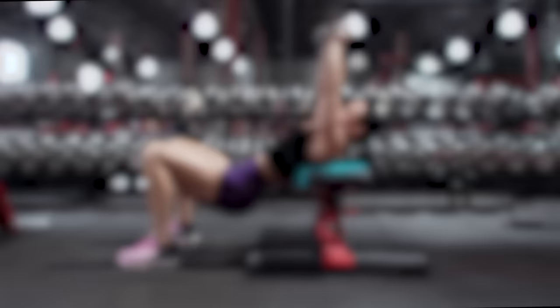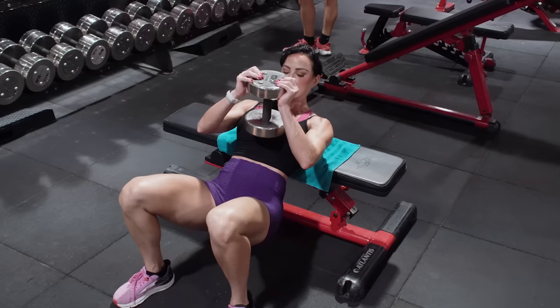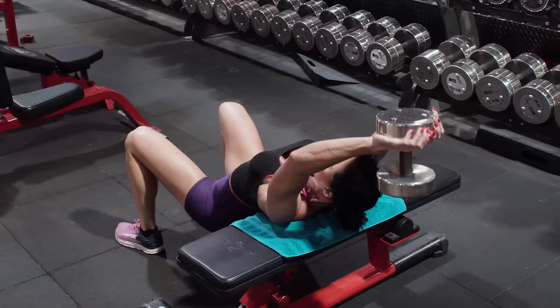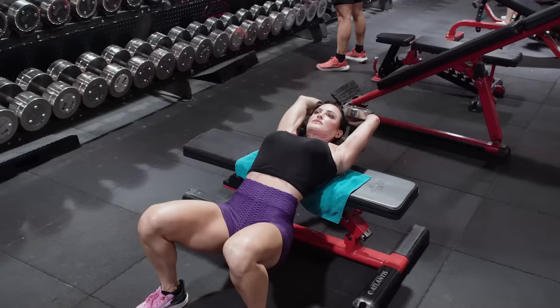Next, we're moving on to a cross bench pullover. I'm a fan of traditional pullovers laying right across the bench, but this cross bench variety is going to have you at a 90 degree angle to the bench with your shoulders on the bench, feet about shoulder width apart, and you want your hips nice and low. Take the dumbbell, place it on your hip, and bring it up to your chest. You want to make sure that your thumbs are under the top part of the dumbbell and that you have a good hold on it with the rest of your fingers — almost cross your thumbs at the bottom — and then press the dumbbell directly overhead. Keep in mind you don't have any resistance at that overhead point where the dumbbell is perpendicular to the floor.